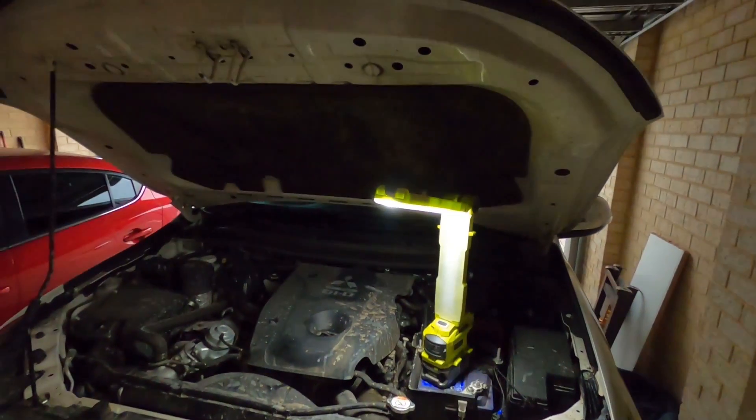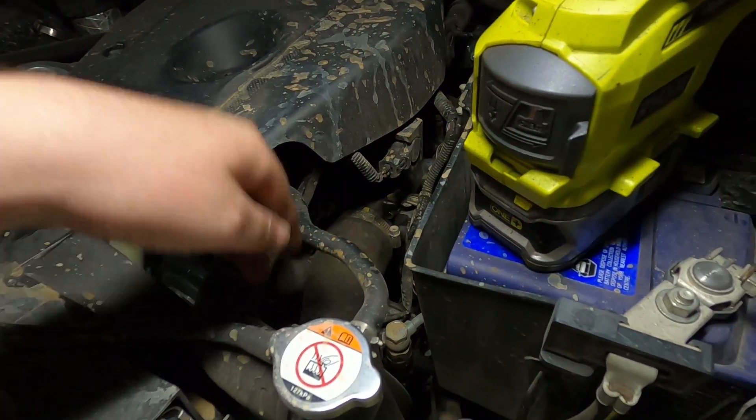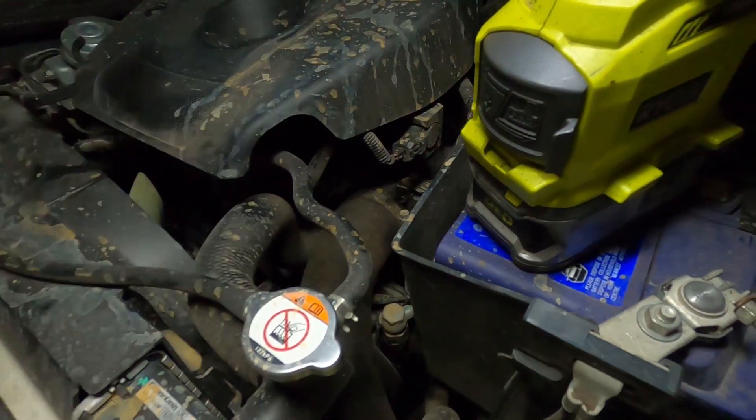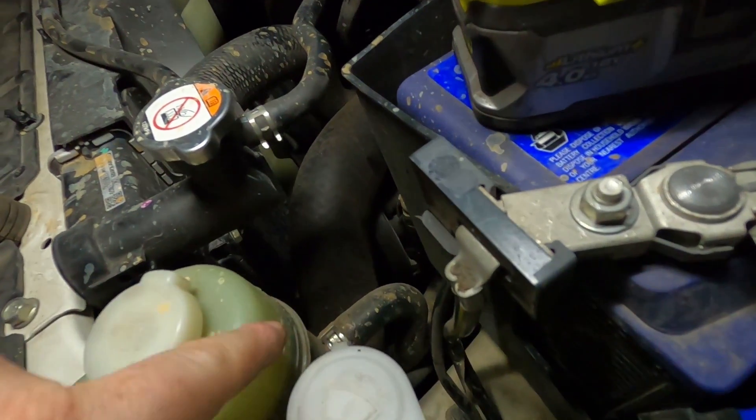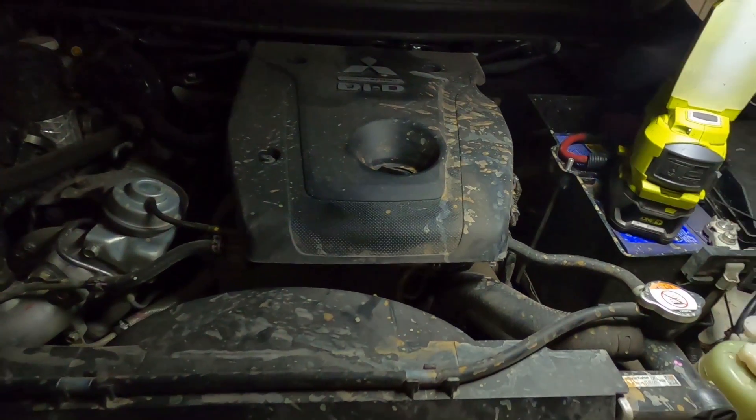You're going to want to start by popping your bonnet, of course. Down here, this is one of your intercooler hoses — this main one here — and it runs down under your power steering reservoir. There are just two 10mm or Phillips head bolts to undo those.